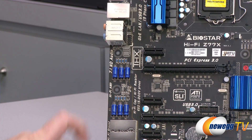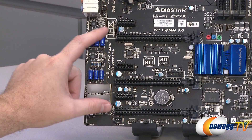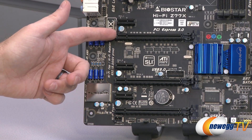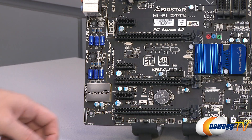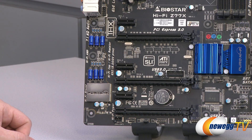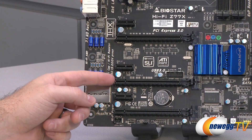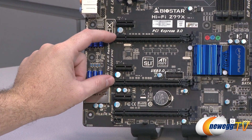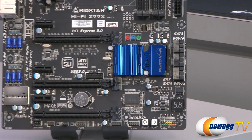Moving to the PCI Express area, you have three shorter x1 PCIe slots and three full-length x16 slots. You'll get PCIe Gen 2 compatibility with a Sandy Bridge processor, or PCIe Gen 3 with Ivy Bridge — which doubles bandwidth and increases efficiency. With a Gen 3 chip you get x16, x8, and x4 on those three full-length slots. Running two-way CrossfireX or SLI gives you x8 and x8 on the two main full-length slots, with the third running at x4 maximum.